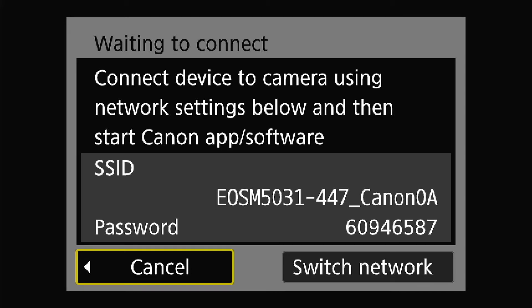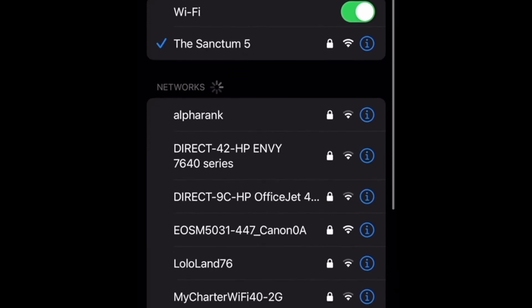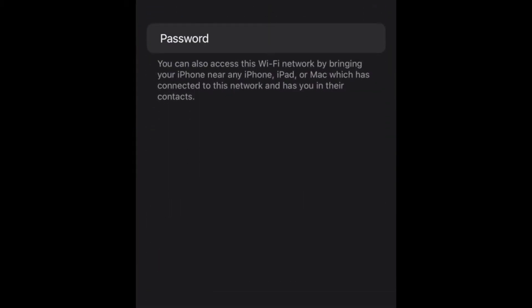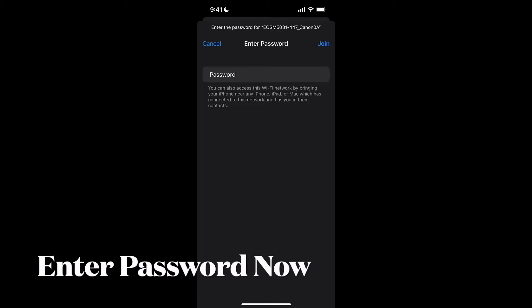Now it's telling you it wants your phone to connect to the Wi-Fi network — EOS M5031, or whatever your Canon M50 is named — and the password to connect is shown right there. Look for the EOS Wi-Fi — EOS M50 031 — then it'll ask for the password. Enter it and click Join.